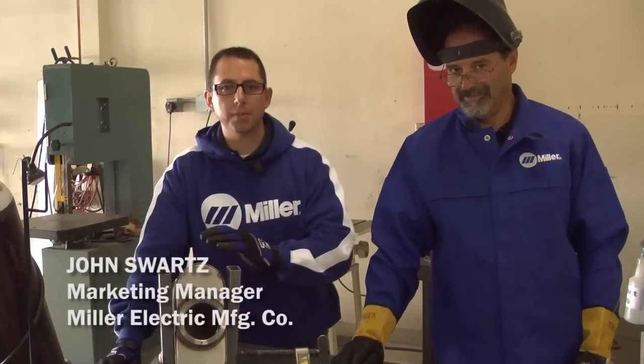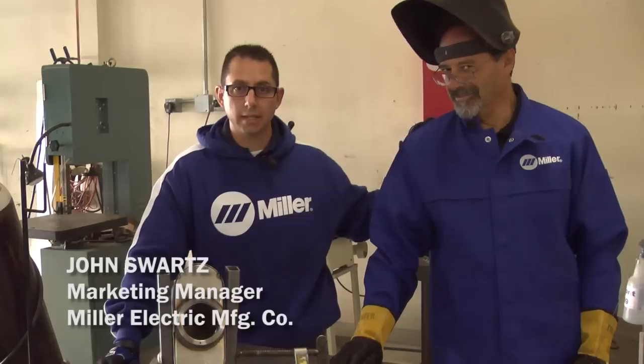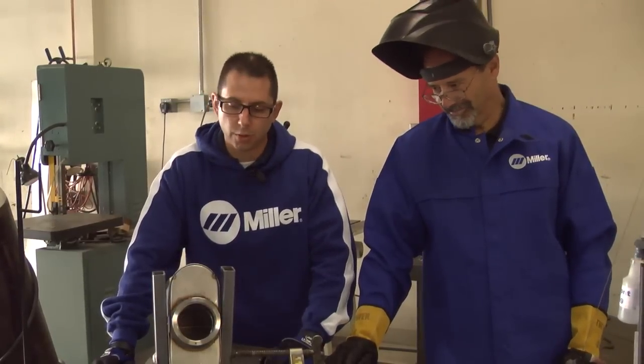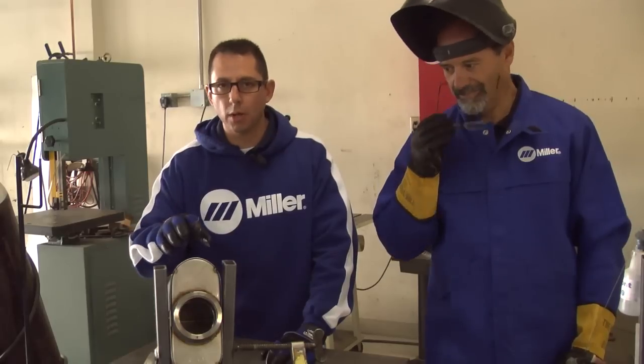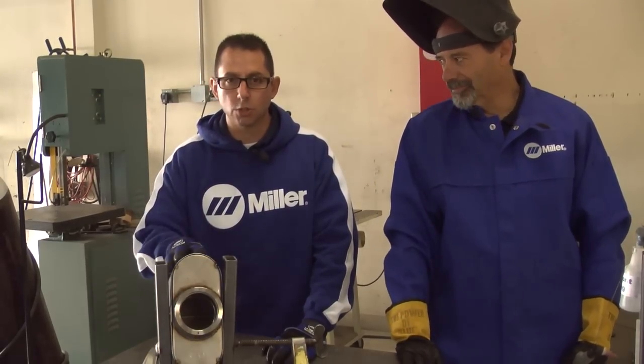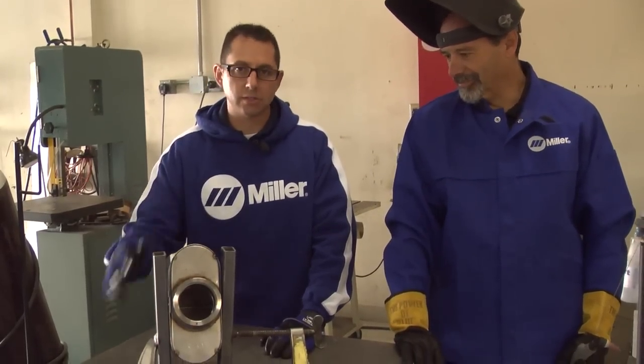Here we are at the next step in the process and my man Dan here is going to be welding the muffler up that Phil just described. But what we wanted to do now is talk a little bit more about the material that we're using that Flowmaster has elected to use for these mufflers and the process in which we're going to use.